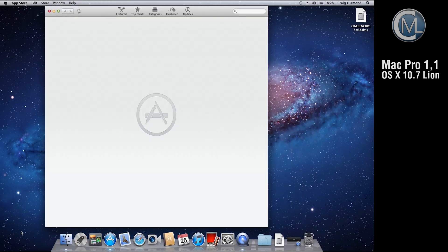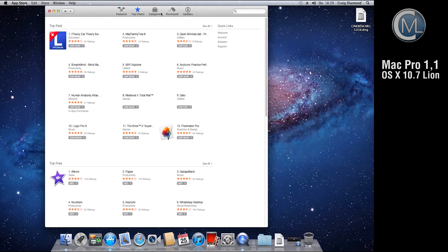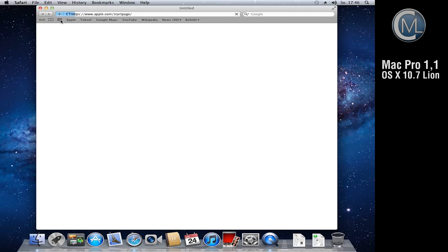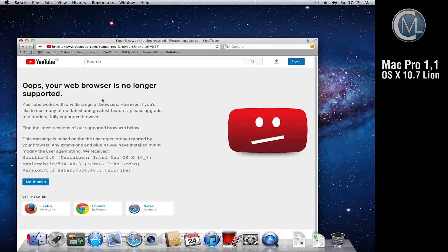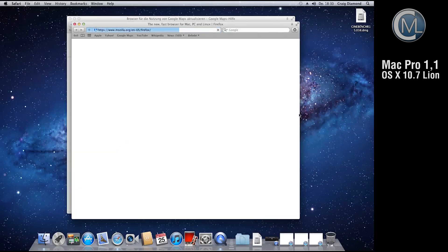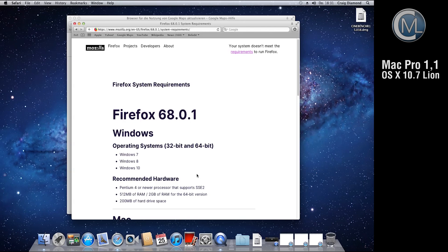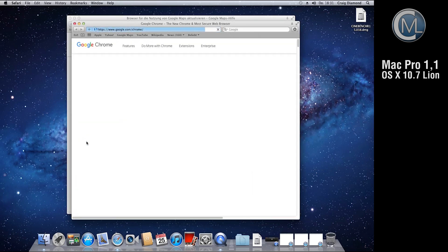The App Store seems to work, but I'm not sure how many of these programs would work on such an old machine. When we open up Safari there is a problem, because most websites ask for a newer browser. The Safari update is not possible. Then let's try to install Firefox — same problem: your system doesn't meet the requirements to run Firefox. The browser needs at least OS X 10.9 to run. Also Chrome doesn't want to run easily.